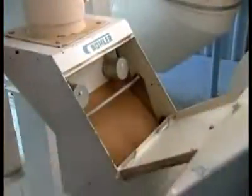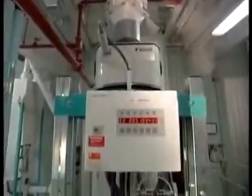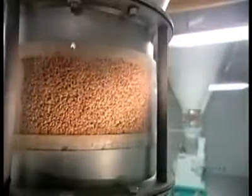The protein content of wheat varies by species, so the first step is to blend together the right varieties of wheat for the type of flour they'll be making. From the blender, the wheat goes through a second, more intensive cleaning system that removes the tiniest of impurities, such as weed seeds and dust. On the way to the milling machines, a scale tracks production quantities.